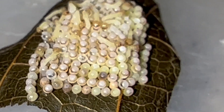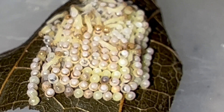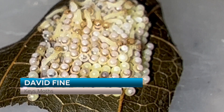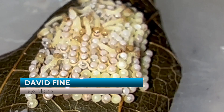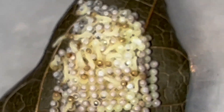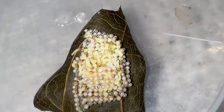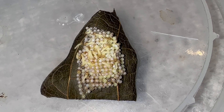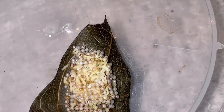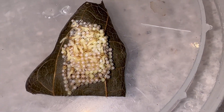My iPhone zoom only gets so good, but what they're doing is they are eating at least a portion of their eggshells, which is common with most butterfly species and moths. They'll eat the eggshells to get a little extra protein before they start their journey. These guys are doing well — they look healthy and I'm excited to begin raising all these caterpillars.